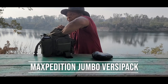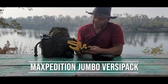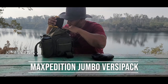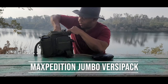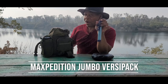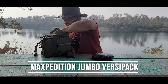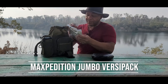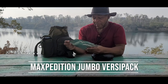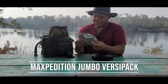In the back here I have a pair of gloves in case I need to do some work — maybe gathering wood or needing a better grip on things. I also have a filtration straw, which is very important.